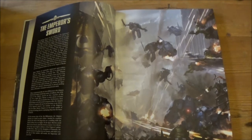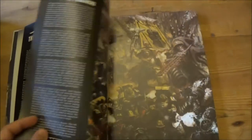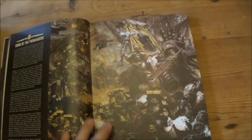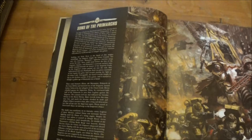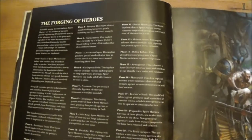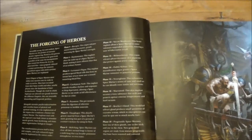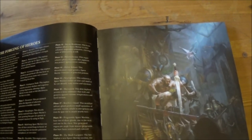The first few pages cover a little bit about the Space Marines themselves and a long kind of origin story, because they mention the Primarchs here quite briefly — nice artwork as well. Then it goes on to the forging of the heroes, explaining how a Space Marine is actually made and the process in each phase they go through to become a Space Marine.